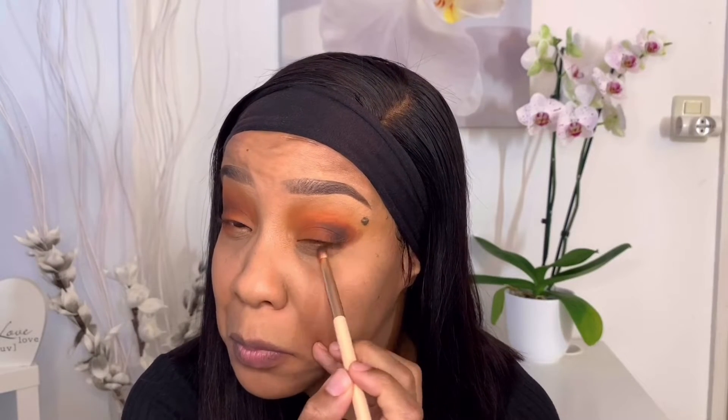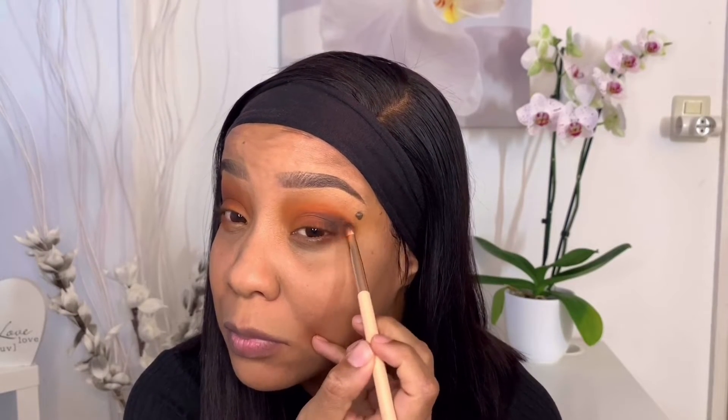And yes, we have of course more blending, sis. When in doubt, just blend, blend, blend — you can never go wrong with blending.